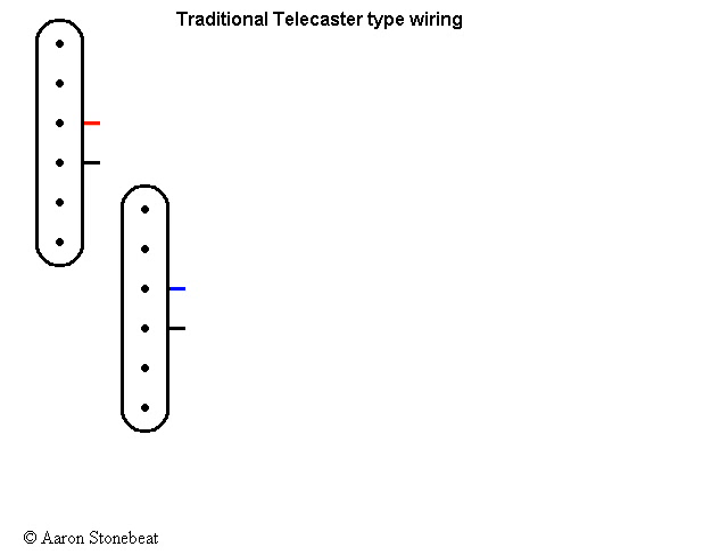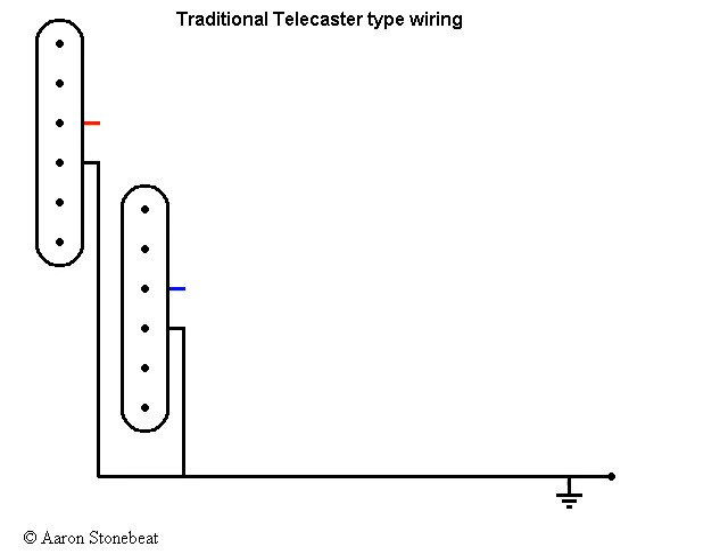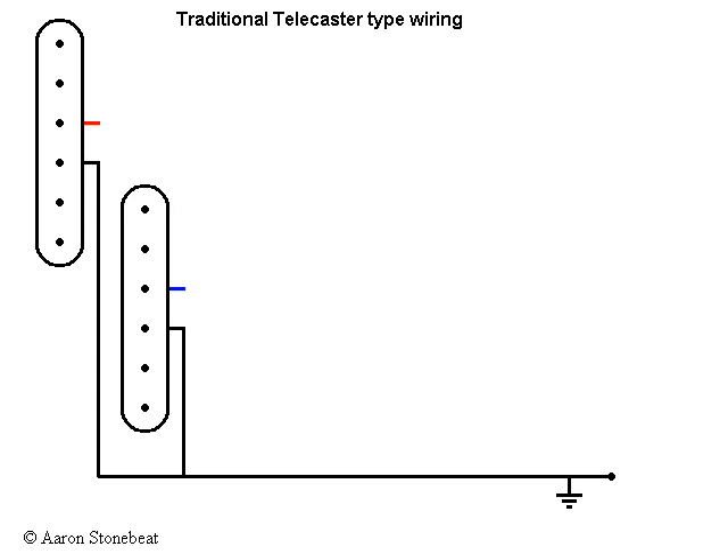First, we have our two pickups. Let's start, just for the sake of drawing the diagram, by connecting both pickups to ground. Then we can bring in our switch, and we connect each of the hot wires from the pickups to one of the commons. Points two and three on the left side are connected to points one and two on the right side. And then we basically have our hot output lead.